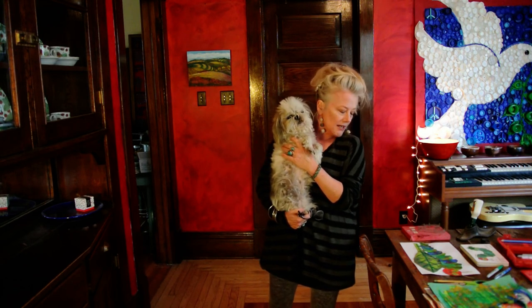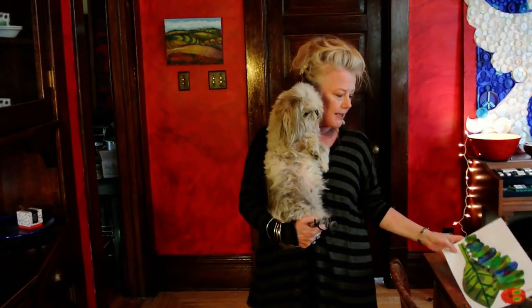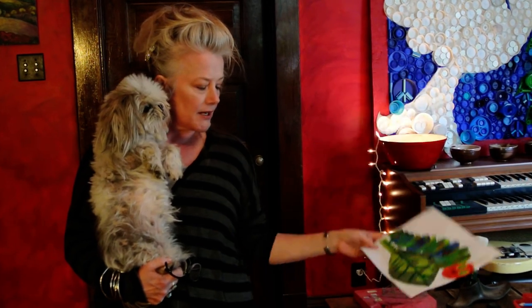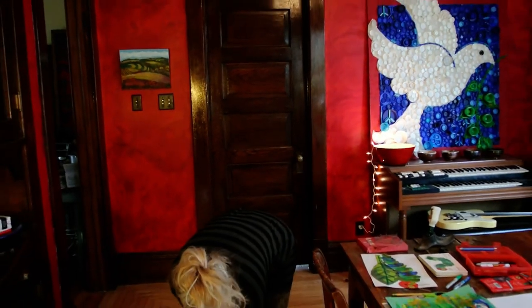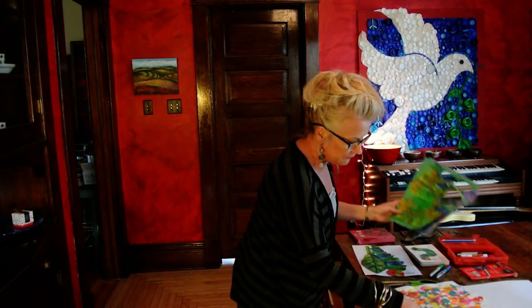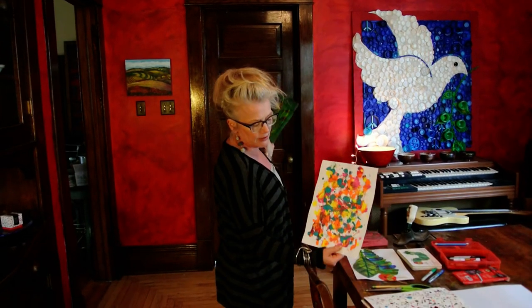Emmylou the art dog and I are going to teach you how to make a caterpillar out of the papers we created on Friday. Hoy día vamos a hacer un collage con los papeles que hemos pintado el viernes.